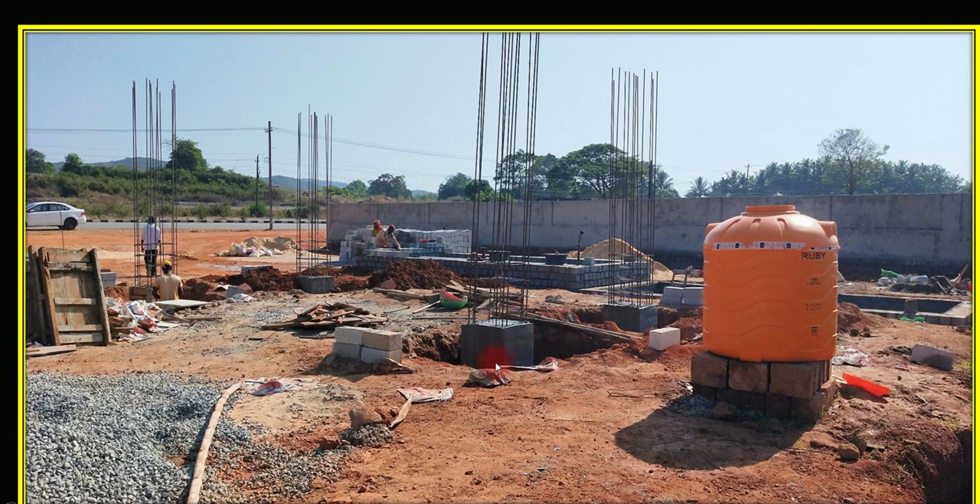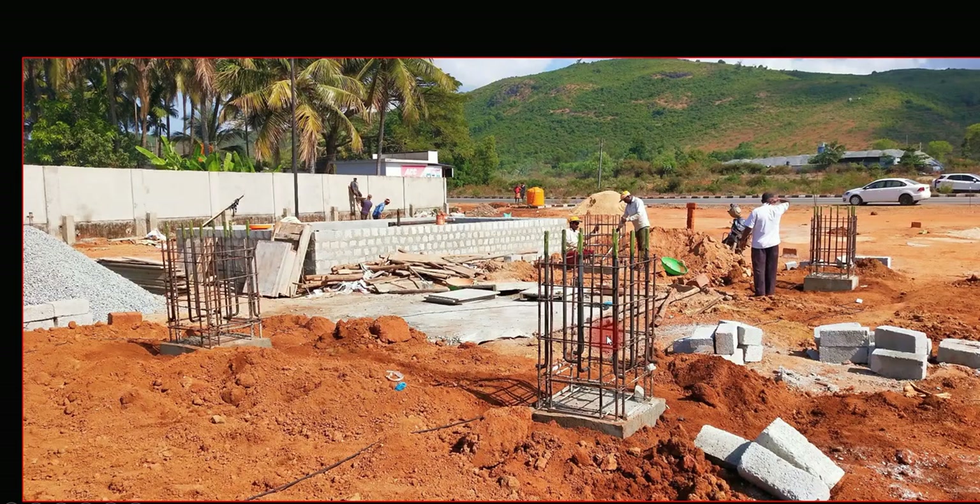This is almost the 16th or 17th day of construction, and about 20% of the work is done. You can see one tank here, and here is the second tank. These are the four pedestals — one, two, three, and four — where concreting has already been done. You can also see MS bars kept here so that when you bring those steel structures, ISMB sections, you can place them here.